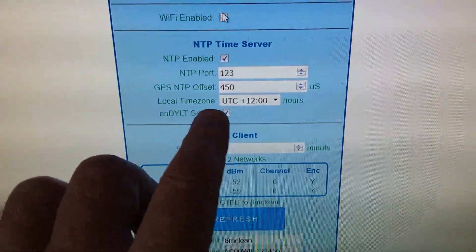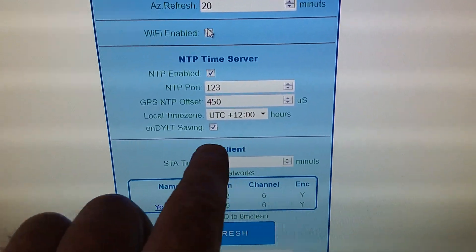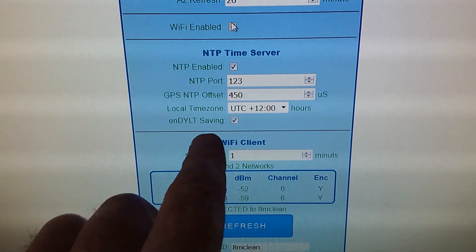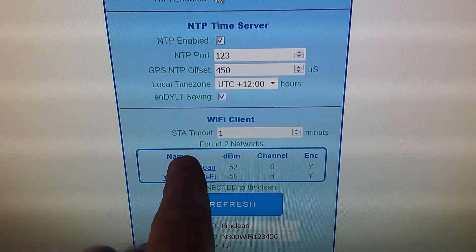Then you have your local time zone with an offset. I'm in New Zealand, so we're 12 hours ahead. We're in daylight saving at the moment, so you tick that to enable it or untick it to disable it.